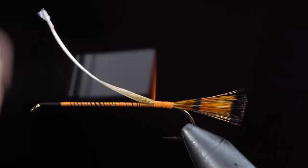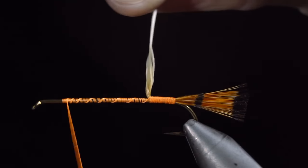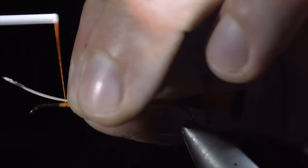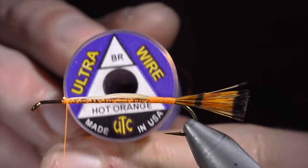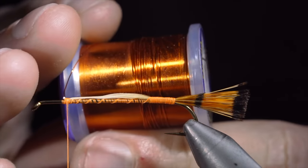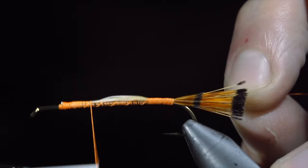Continue securing it to our hook shank, fold the excess over, and wrap up towards the head of the fly. We'll fold our excess back over and secure it tightly to the head of the fly, snipping the excess free. We'll then grab some brassy wire — here I'm using Hot Orange — and secure this to our hook shank, wrapping back towards the tail.